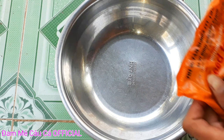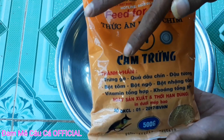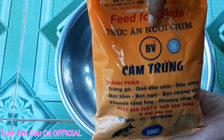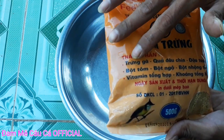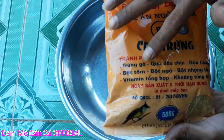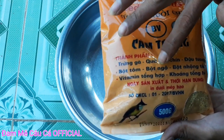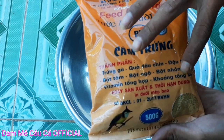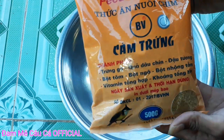Thành phần của chúng ta gồm có như sau: đây là cắm chim nha các bạn, cắm chim còn gọi là cắm trứng. Đây là thức ăn nuôi chim, có tem trắng. Trong gói cắm chim này có trứng gà, quả dâu chín, đậu tương, bột tôm, bột ngô, bột nhượm tầm, vitamin tổng hợp, khoáng tổng hợp nha các bạn.